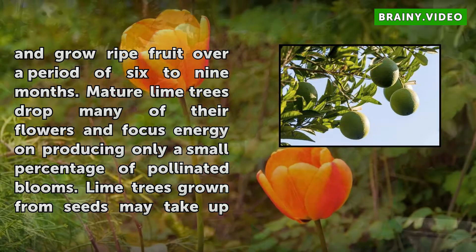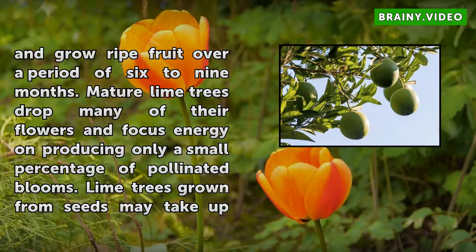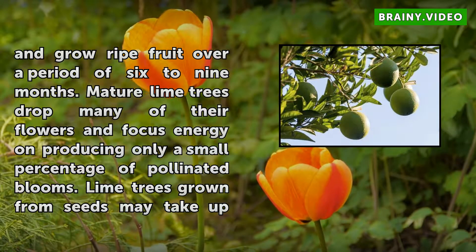Mature lime trees drop many of their flowers and focus energy on producing only a small percentage of pollinated blooms. Lime trees grown from seeds may take up to eight years to produce fruit.